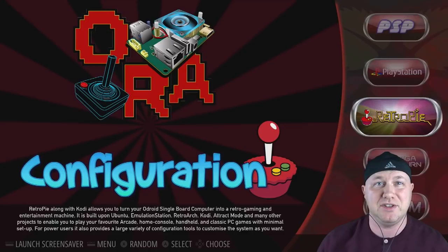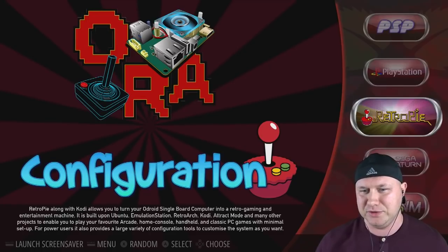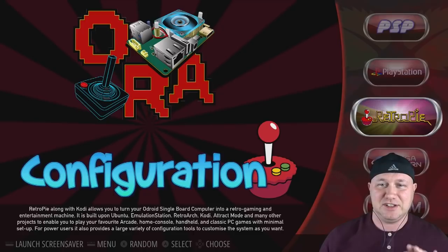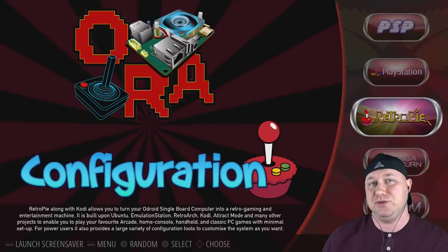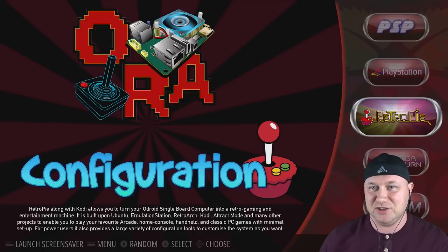Hey everybody, Patton here. Welcome back to the channel. This is my first setup video with the Odroid XU4Q. This isn't a first impressions video, it's not a review, it's not a how-to. All I've done so far is flash the RetroPie image to a micro SD card, toss my games on it, and toss my BIOS files on it.